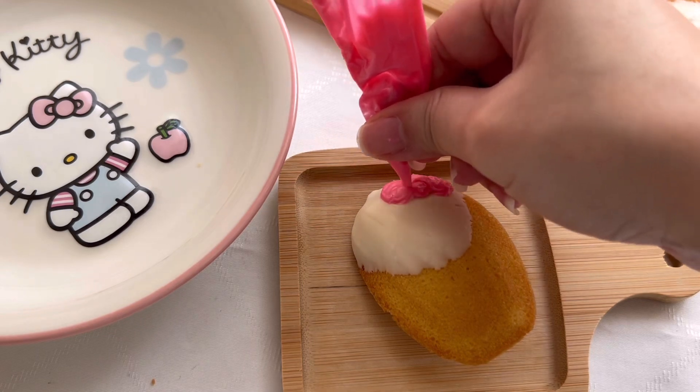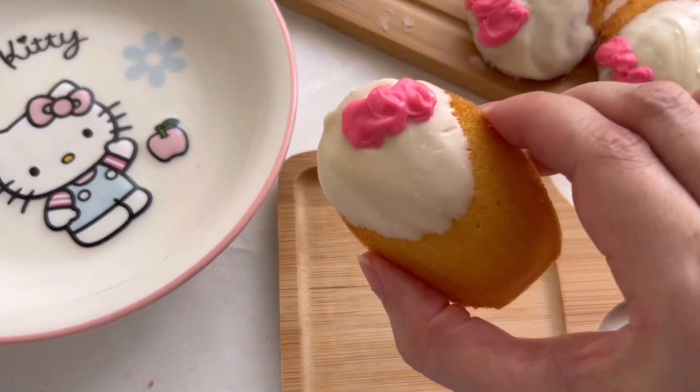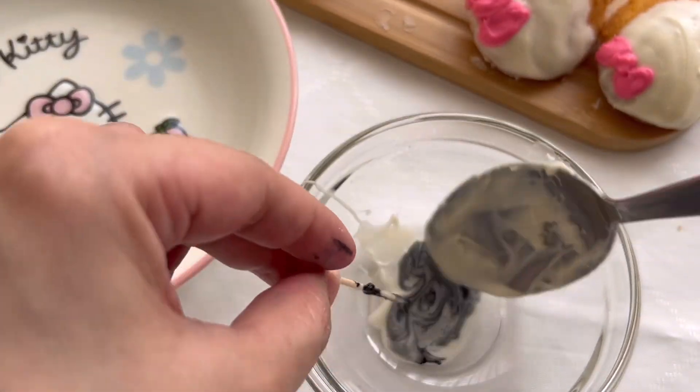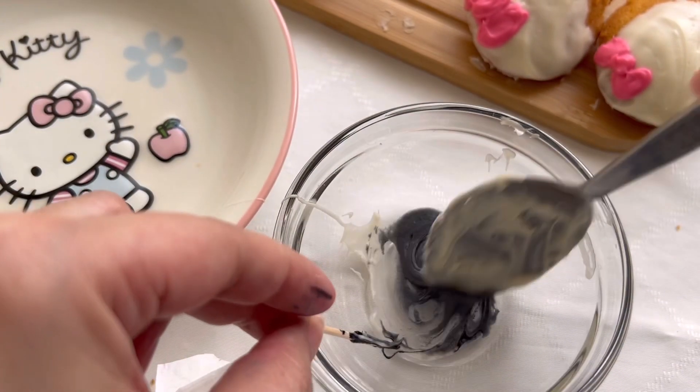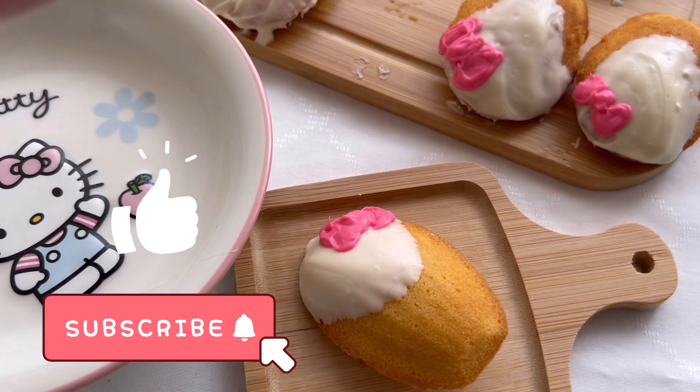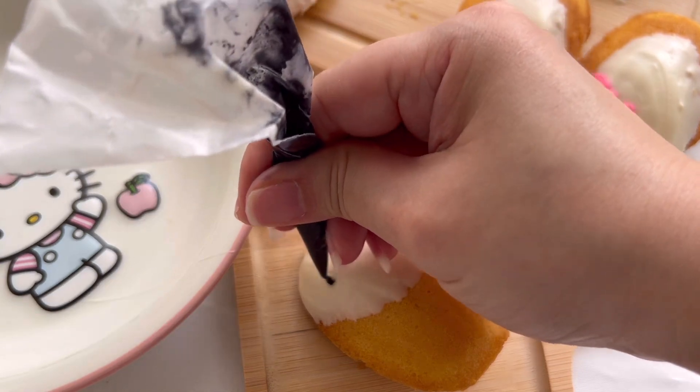The more I tried to correct the ribbon, the worse it looked — but I'll make do for now. Next I'm making black color for the eyes and whiskers. Please remember to like and subscribe if you haven't, I really appreciate your support.